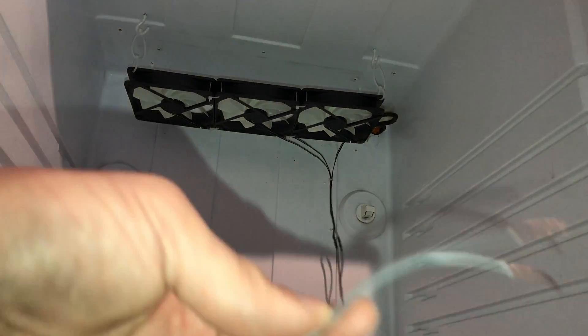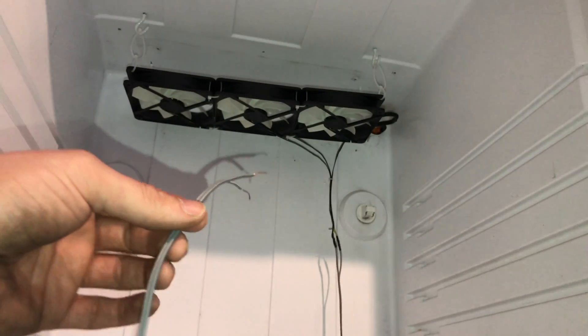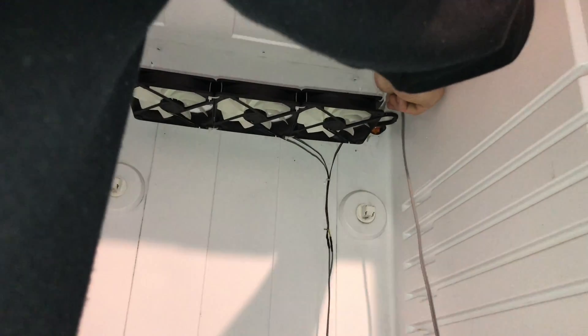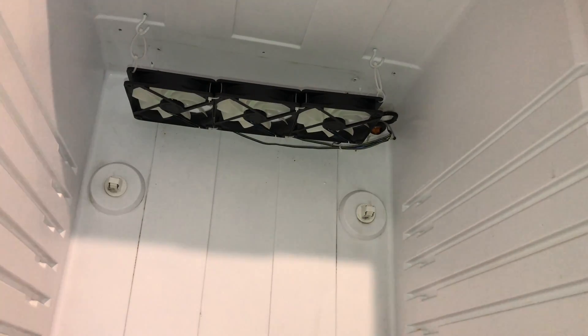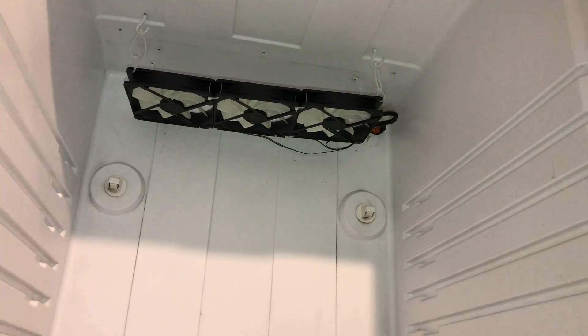In the last video you saw me connect the cable and join it all together just to test it. I should have threaded it through the hole first before I started shrink wrapping — but you'll learn. I'll just thread this at the back.